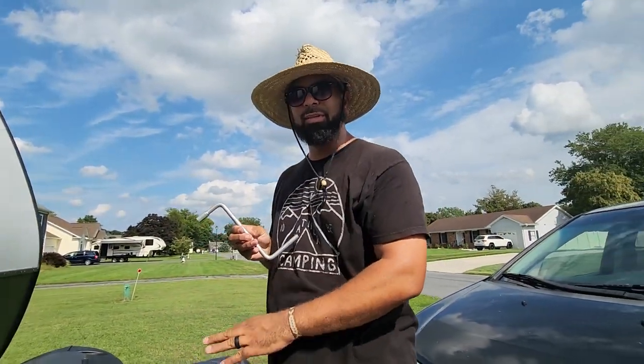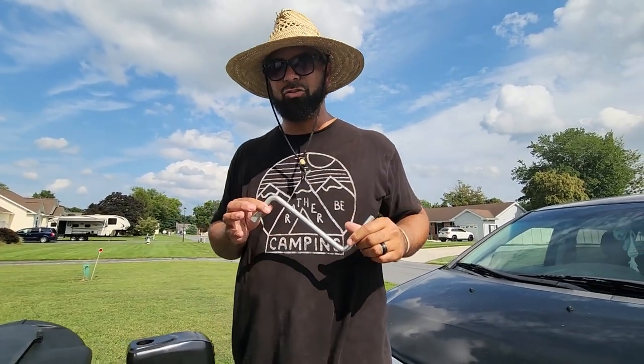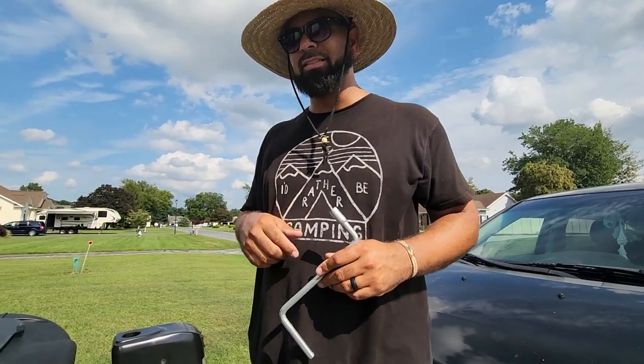But this fix right here with this tool will get you back up on the road and get you somewhere where you can actually go get it fixed, or at least get you home and not stranded. If I helped you out, make sure you hit subscribe and make sure you join the journey right here with us. I'll see you next time.